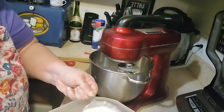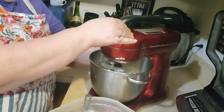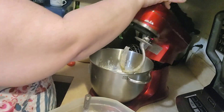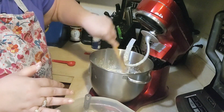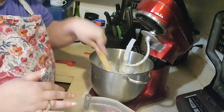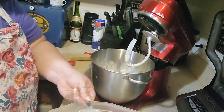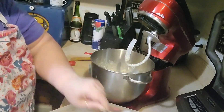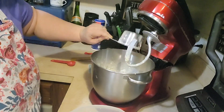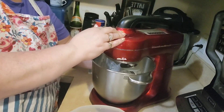I'm going to add another cup of flour, scrape down the sides, and at this point I'm going to go ahead and put two cups of flour in. So in total we need four cups of flour. Then I'm going to blend that on two until it comes together.